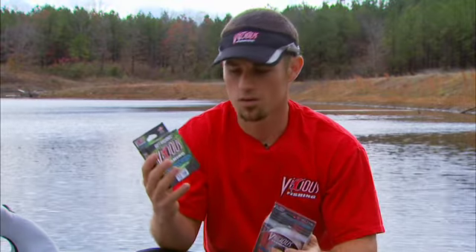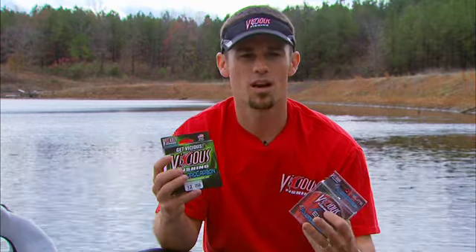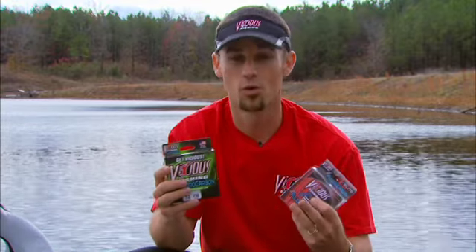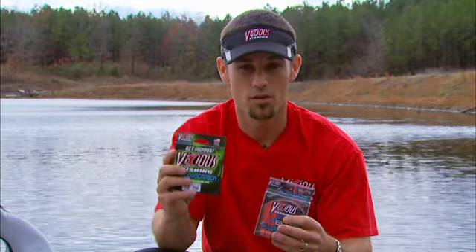And you don't have to buy those ridiculously priced fluorocarbons. Vicious has got a proven winner in their original fluorocarbon. I've been using it for a couple years for all kinds of techniques — from drop shotting to flipping, anything in between, deep cranking. It's essential. Once you use fluorocarbon, you don't want to go to anything else. This is a good proven winner right here.